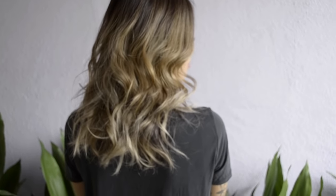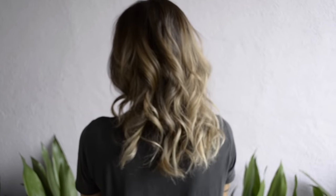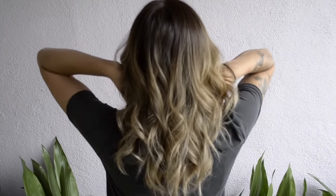Hi guys, welcome back to my channel. I'm going to show you how I darken my roots, blend it into my existing balayage, and tone my hair. So stay tuned.